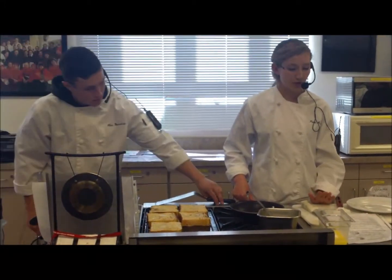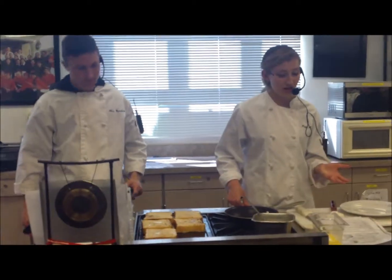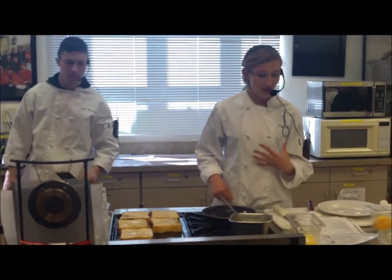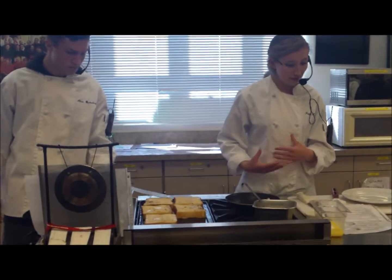So with scrambled eggs, you'll be making them on your portable burners, except for groups 4, 6, and 2. We're going to use the same mixture as the omelet mixture. For every egg, you need a teaspoon of milk, a teaspoon of butter, and salt and pepper.